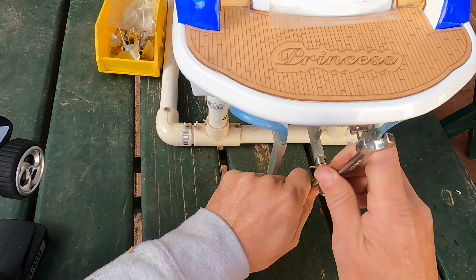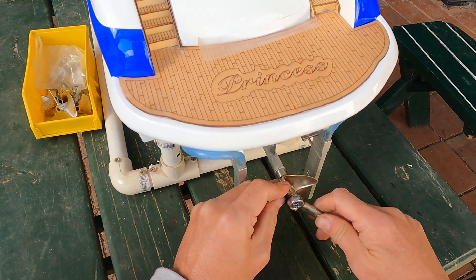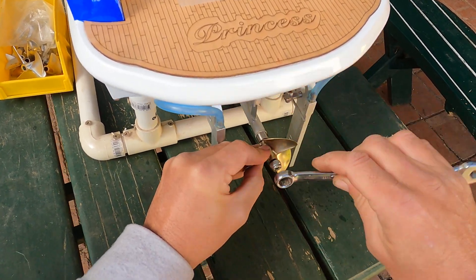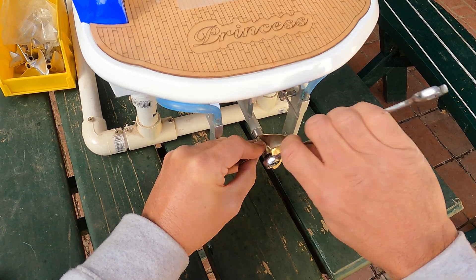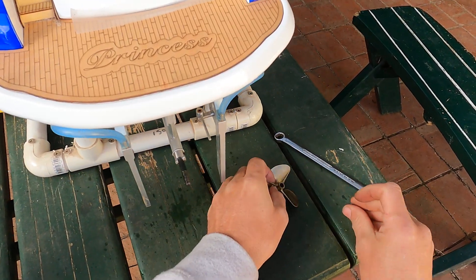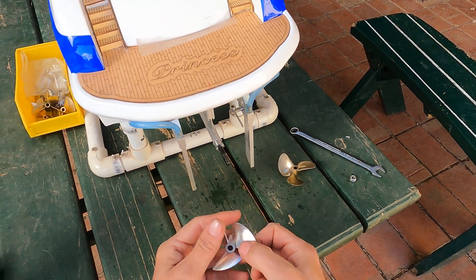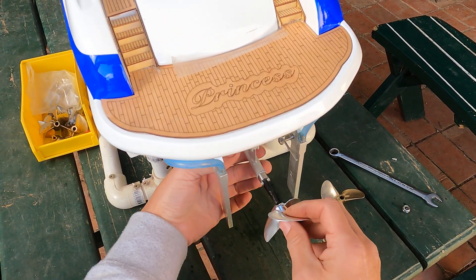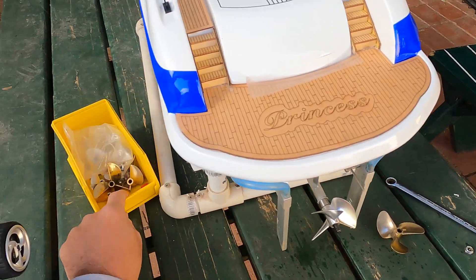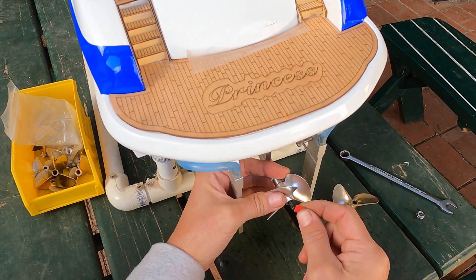It should be quieter as well. So this is a CNC balanced prop — this is how they come, already pre-done for you. You don't have to do anything.